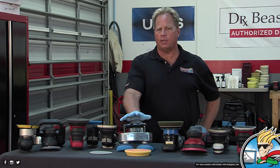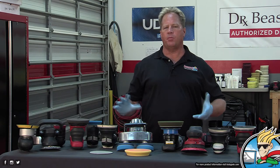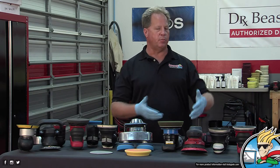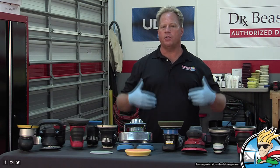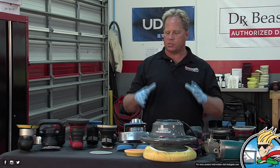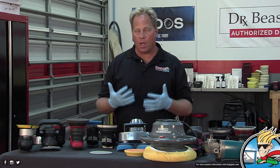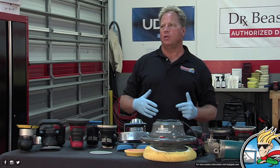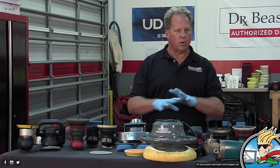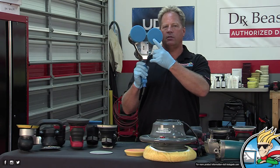I used to teach a dedicated class for the Cyclo — we had about 25 of them in the garage. As more tools like the Boss system and the new Bigfoot system were introduced to the market, I had to cut something, and the Cyclo was one of the first to go. It's still a capable, great balanced, American-made tool that many people love, but there just became no time in my three-day class. We did 14 cars last class; in September we did 17 cars.